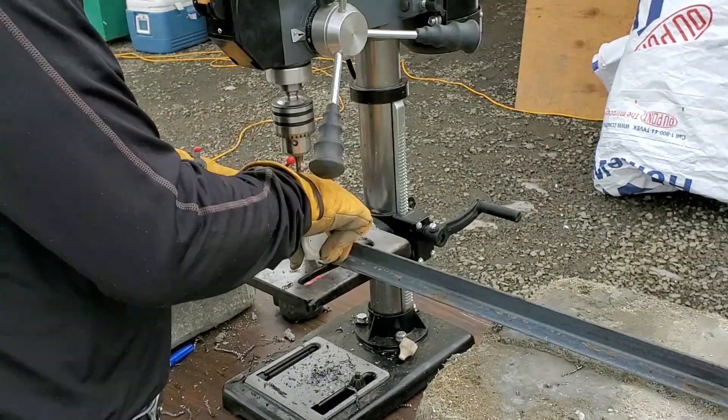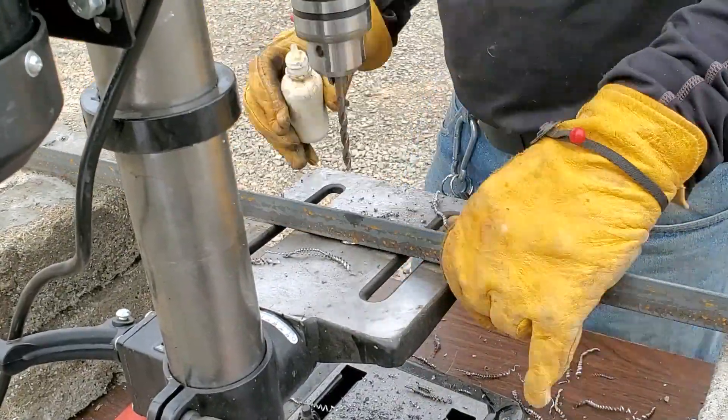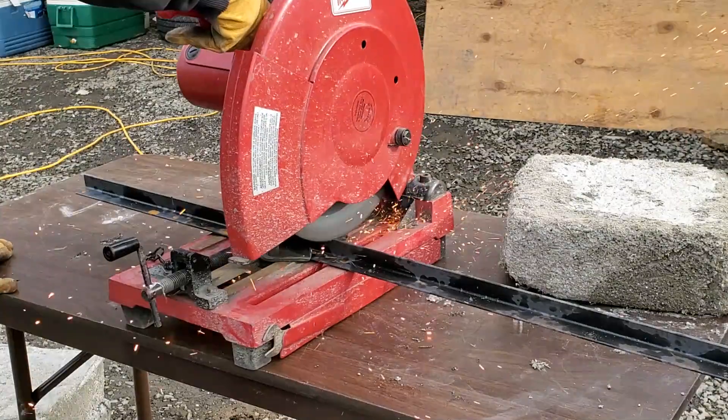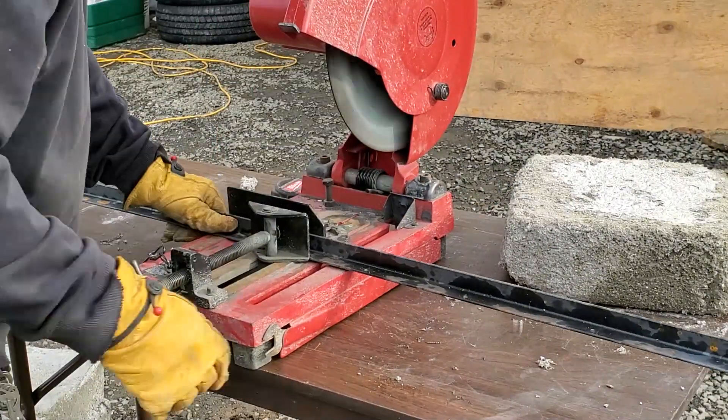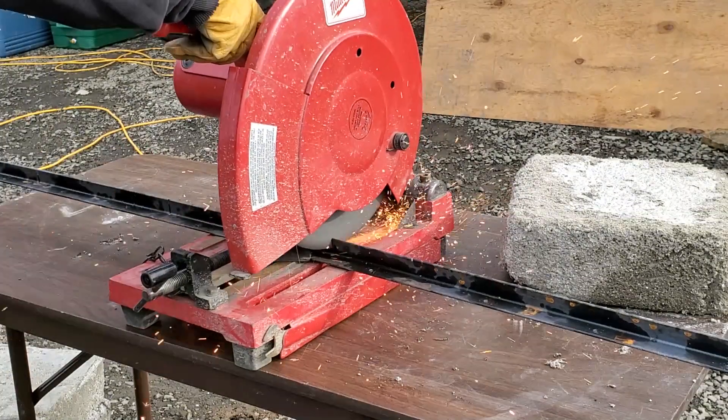The next process is to cut slits into the angle iron, which will allow me to bend the bar to the arc that I need it bent to.